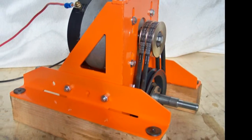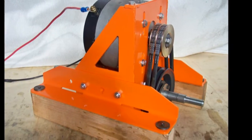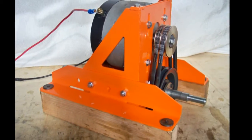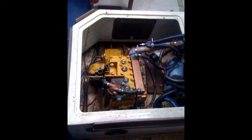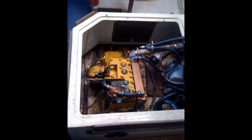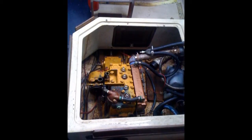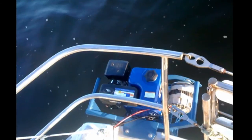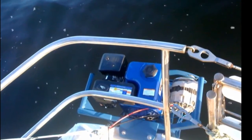Here we have a very strong structure holding a high-torque 48-volt DC motor rated at 200 amps, that will be replacing the internal combustion engine of a sailboat. In addition, we built a generator combined with the batteries, making it a hybrid system.